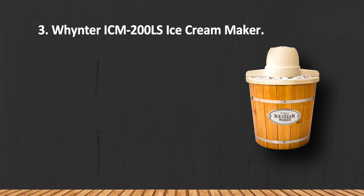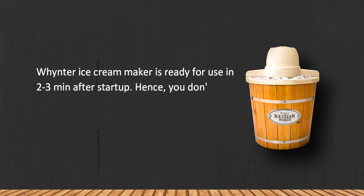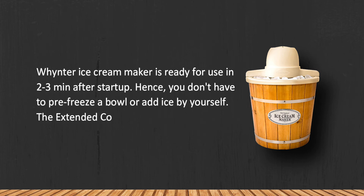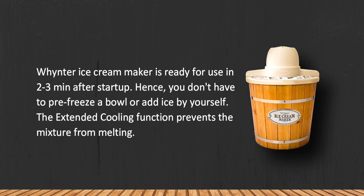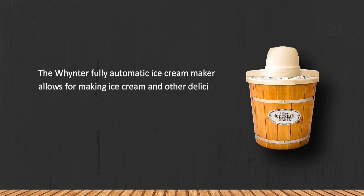At number one: the Whynter ICM-200LS ice cream maker. The Whynter ice cream maker is ready for use in two to three minutes after startup, so you don't have to pre-freeze a bowl or add ice yourself. The extended cooling function prevents the mixture from melting.